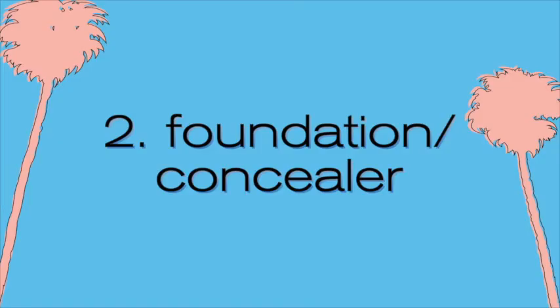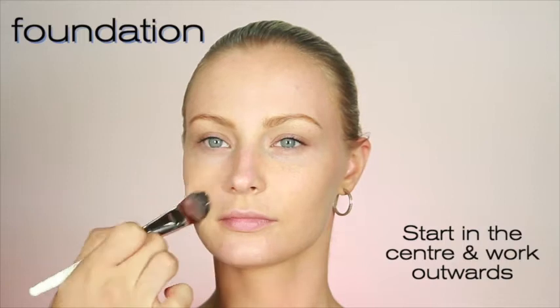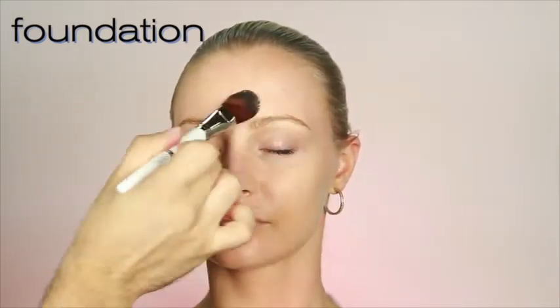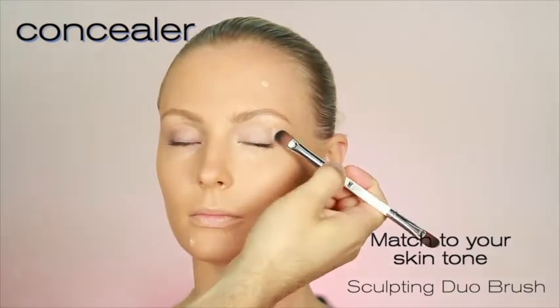Step 2 is about foundation and concealer. Using a foundation brush, start your application in the centre of the face and work outwards. Begin around the nose, then move onto the chin and blend over the lips. Blend the product left on your brush onto the forehead and fuse onto the cheek to finish. Choose a shade of concealer to match your skin tone and apply to the eye area, blemishes and discolouration.